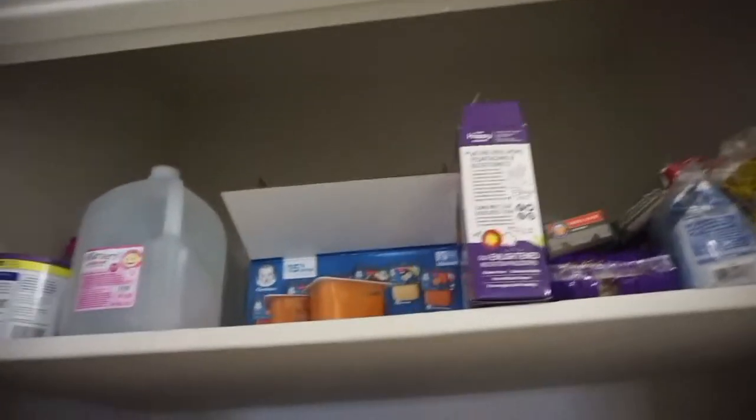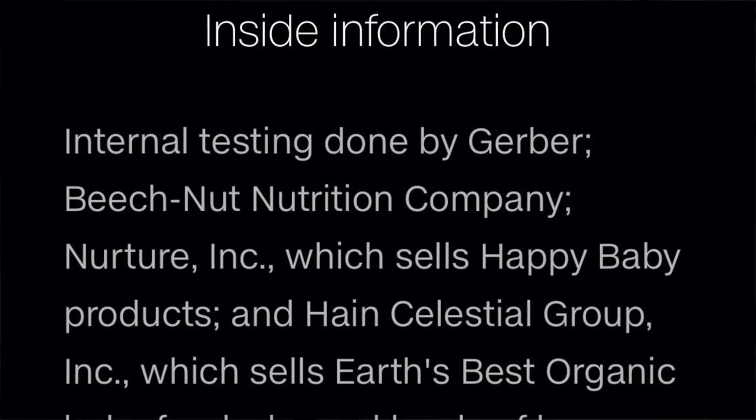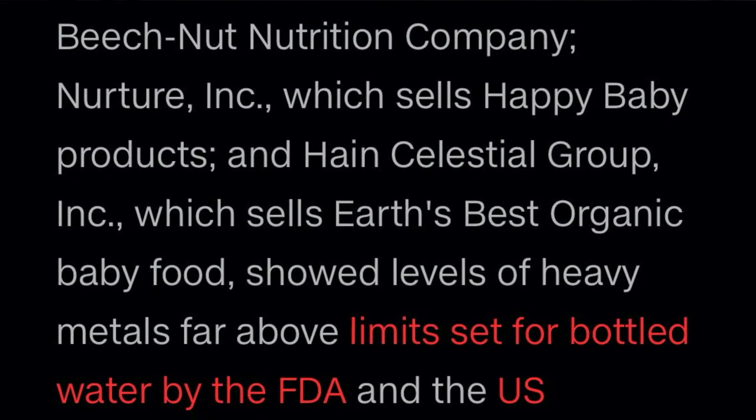Welcome back. Today's video is going to be a nice, simple, easy video. Let me show you how I make my baby's food. I used to feed her just the standard Gerber baby food — I had just gotten a big thing from Sam's — and then an article came out saying that these baby food makers have been making baby food knowing that they had toxic levels of metals in it.